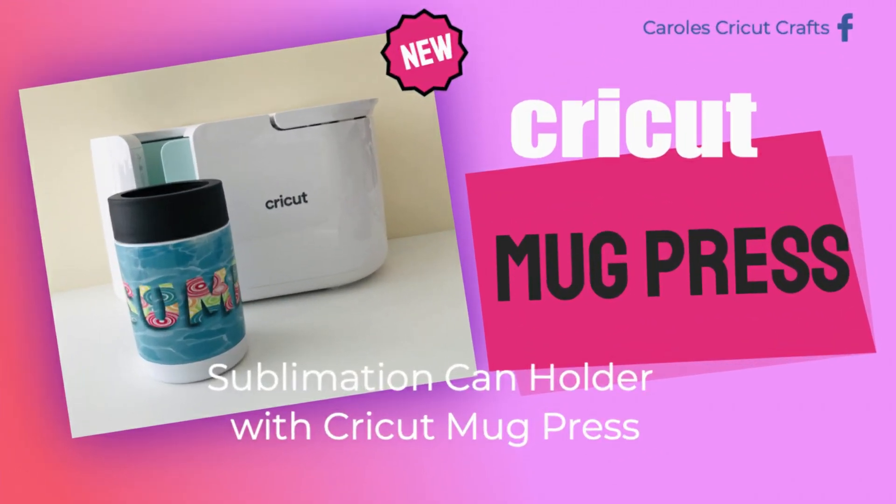Hi everyone! In this video I'm going to use my Cricut Mug Press with sublimation to create this super cute can holder. Before we get started please take a moment to subscribe to my YouTube channel and click the bell for notifications so you don't miss any future videos. If you'd like to follow me or learn more about the Cricut Mug Press you can find more info in the description right under this video.